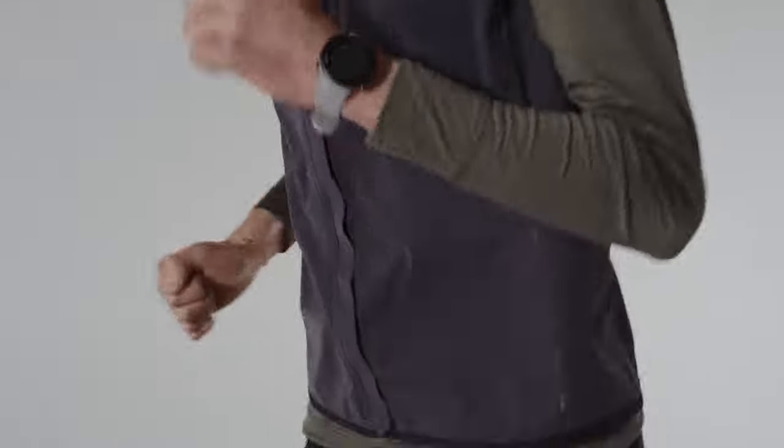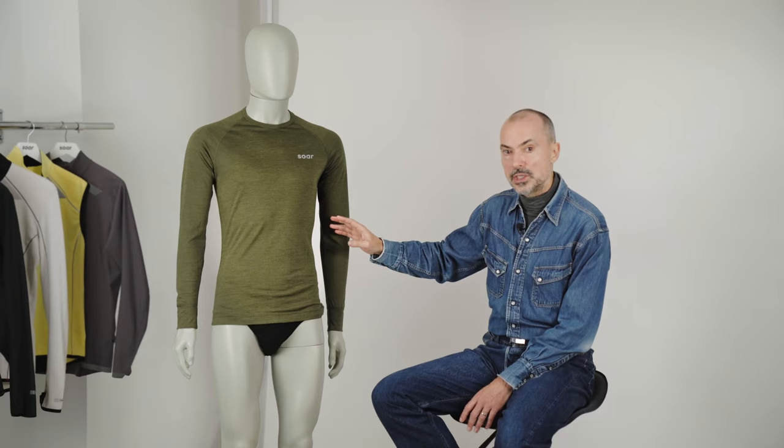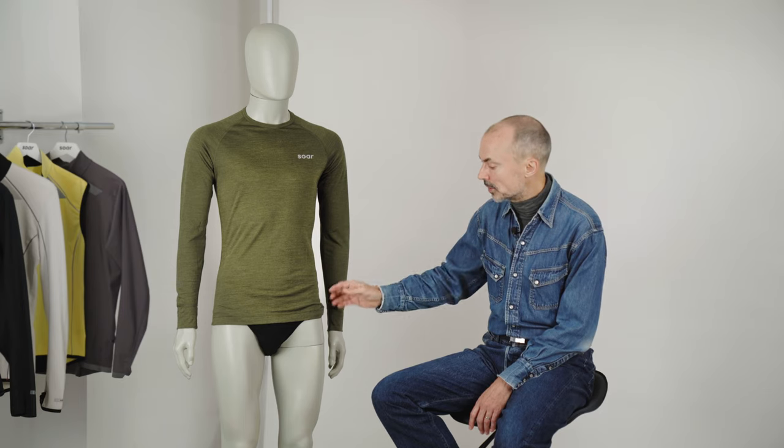It's a really functional set of garments — there's a long-sleeve and a short-sleeve version — that will fit in with the rest of your winter running wardrobe. This is part of our move towards using more and more natural fibres in our range, and you will see that increasingly over the coming seasons.